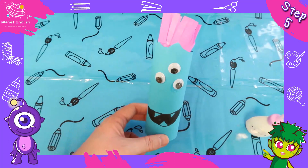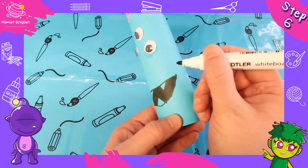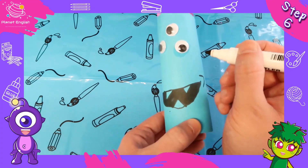Doesn't he look like a happy monster? Step six: now just draw some funny lines, maybe around his mouth and eyes, to give him some character.